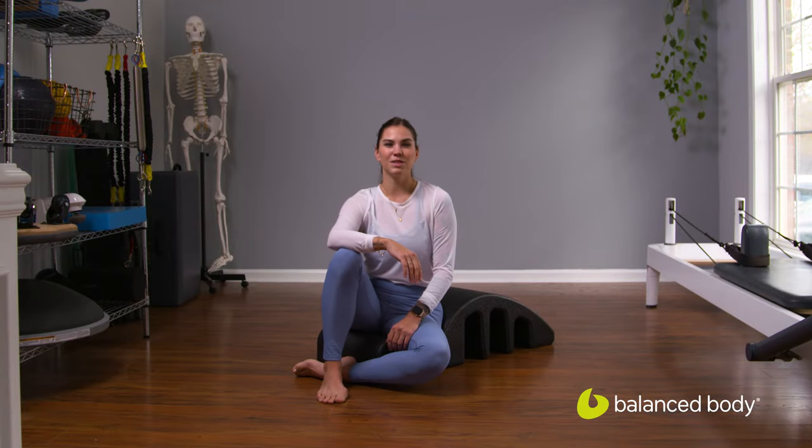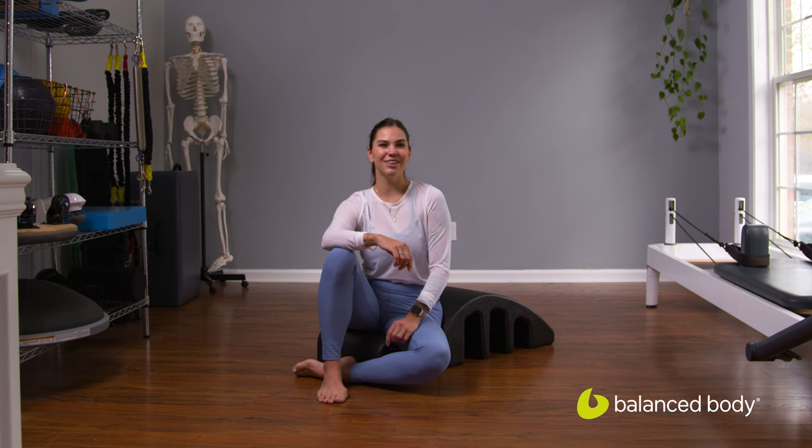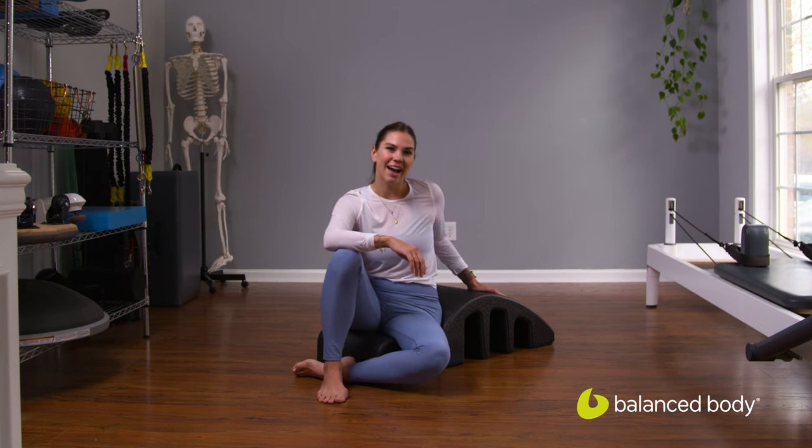Hi, I'm Olivia Stewart. I'm a Balanced Body Master instructor. I'm here in my home studio in Charlotte, North Carolina, and today we're going to do a little arc workout.